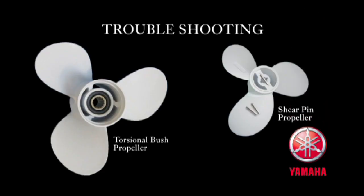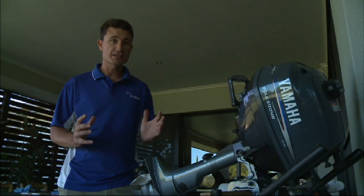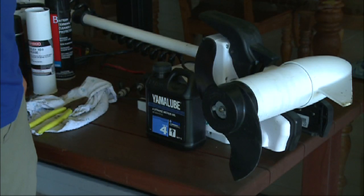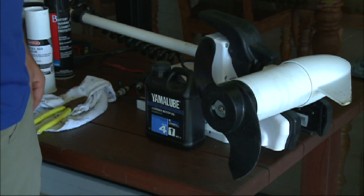There are a couple of different drive types and they're a little bit different in their characteristics. I'd like to take you through our little F2.5 with the torsional bush and our Minn Kota with the shear pin type propeller.